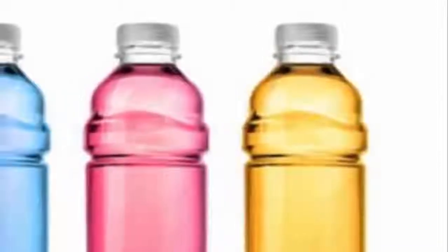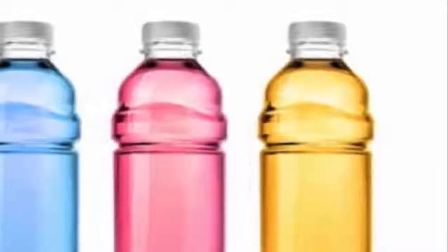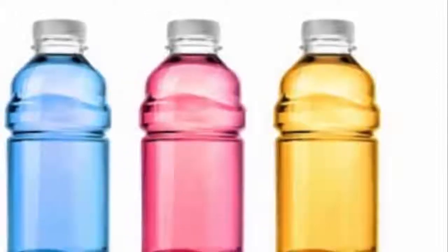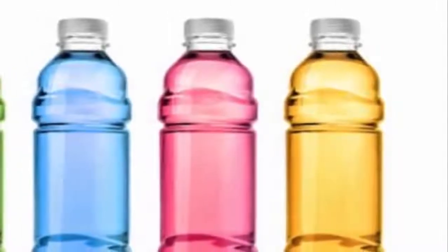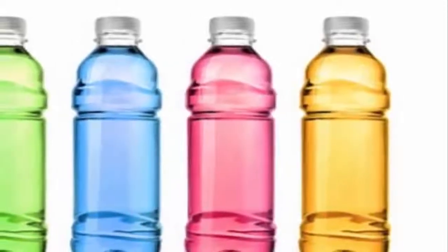How to make solarized water. Things you will need: a plain glass, colored filter, rubber band, mineral water, spring water, and muslin cotton fabric. To make it, attach the chosen color filter to the glass with the help of a rubber band, fill the glass with mineral water, and cover the top with muslin cotton cloth.